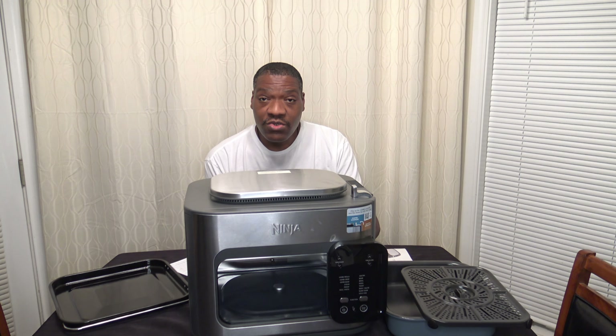As I go through this review, any of you familiar with the Ninja Speedy are going to be hearing a lot of familiar themes, because in many ways the Ninja Combi is a lot like the Ninja Speedy — with some differences, but a lot of similarities. So we'll get into that later.